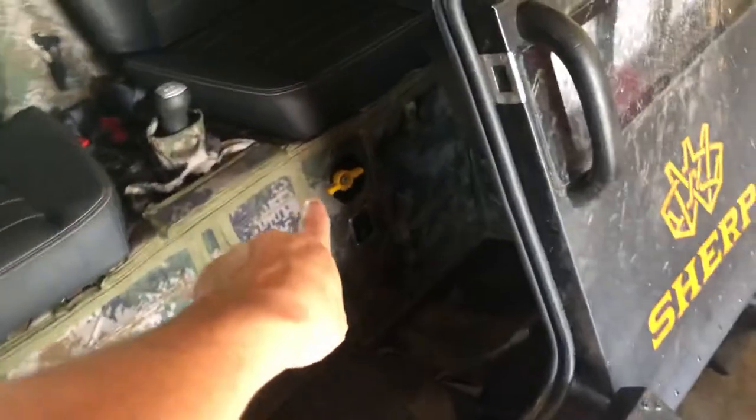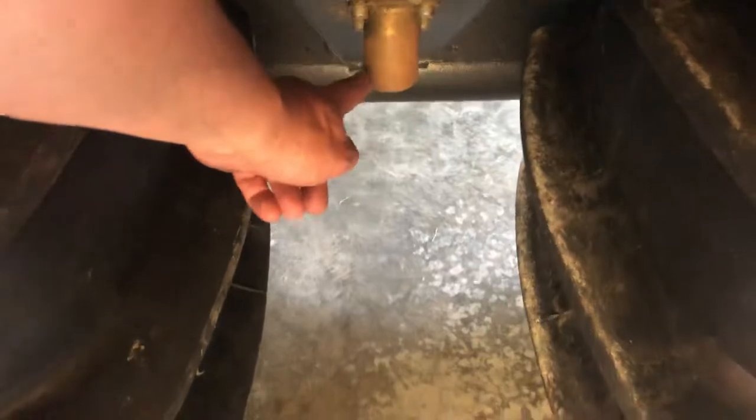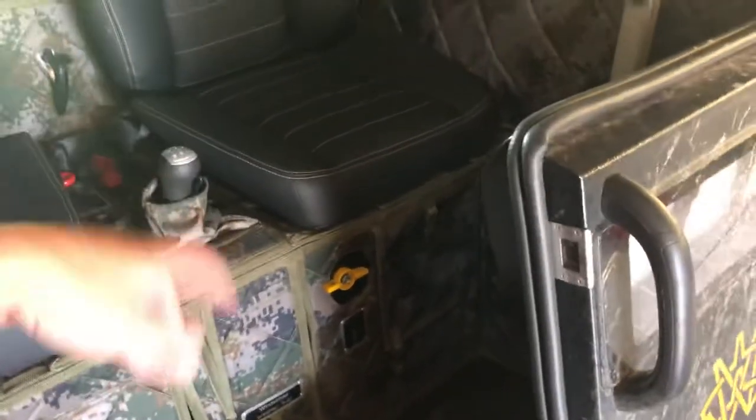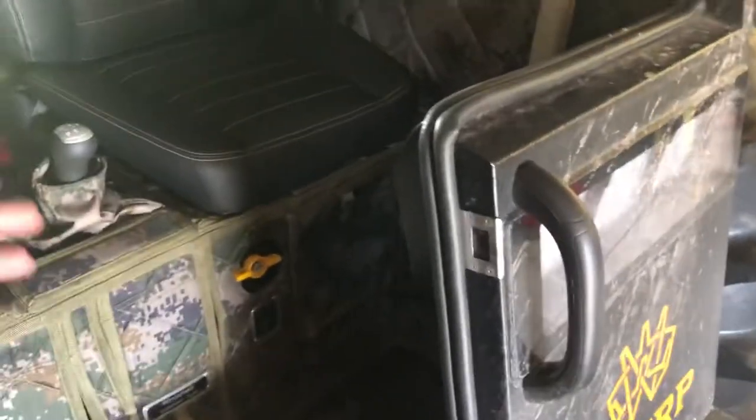To inflate the tires again, all you do is turn that same valve again, leave it open, and push a switch. That shuts off the exhaust going out and redirects the exhaust into the tires. When the tires are filled to the pressure you like, you turn that valve, hit the switch, and you're off and running. When they're completely flat like this, it probably takes about a minute. You can do this while sitting still or on the fly - both letting air in and letting air out while you're moving.